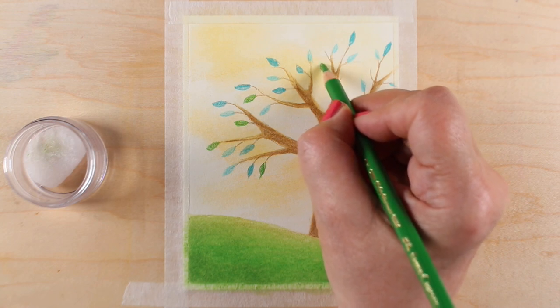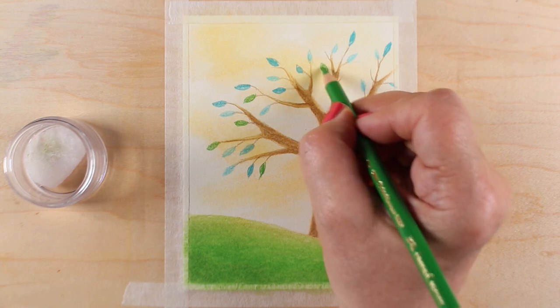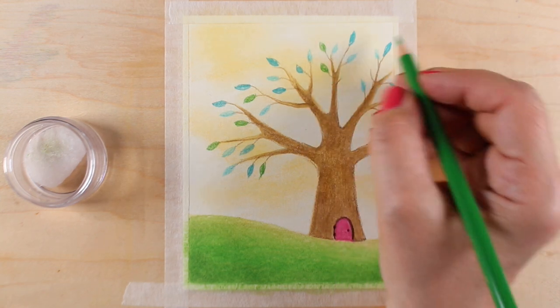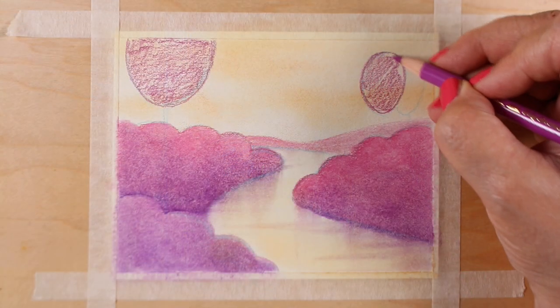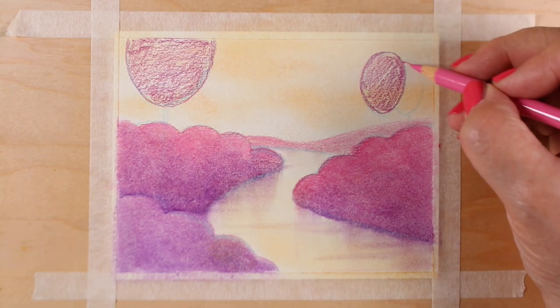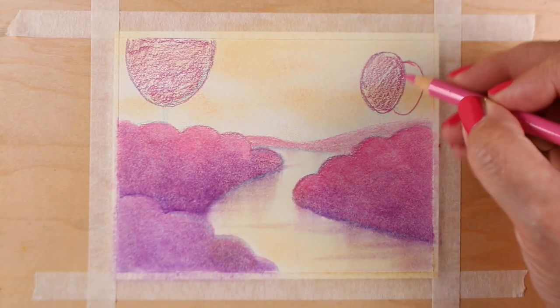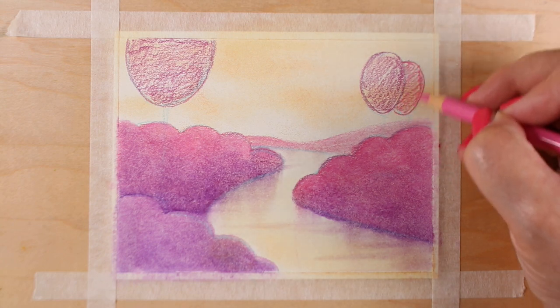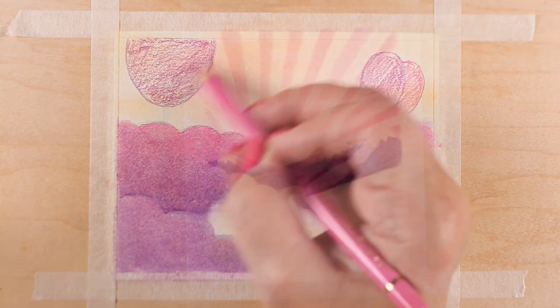Since it is an intermediate class, there's an assumption that you've taken the Colored Pencil Jumpstart class or have equivalent experience in basic application of color and blending. The five scenes in the class are ones that you can use with stamped images after you learn how to do them with just a blank piece of paper.